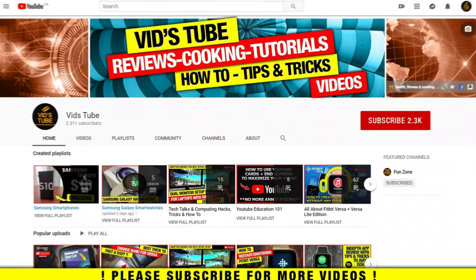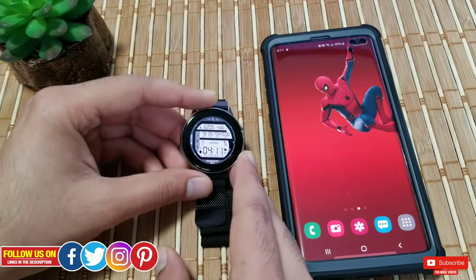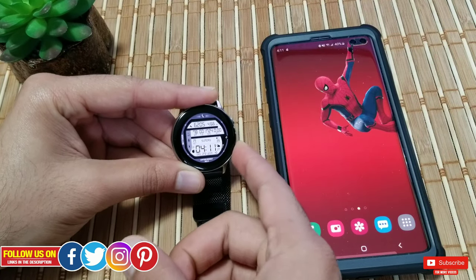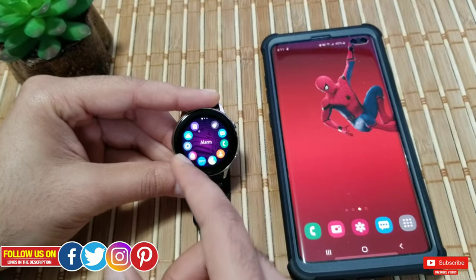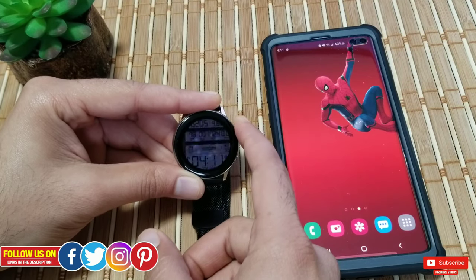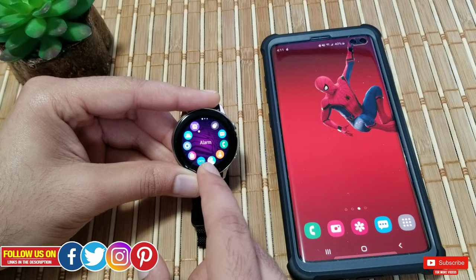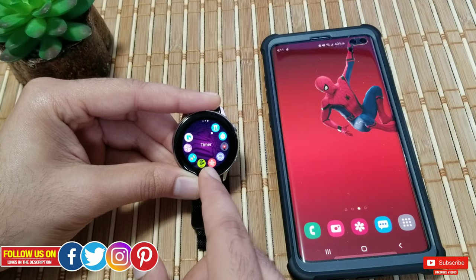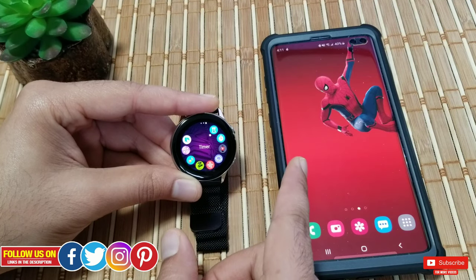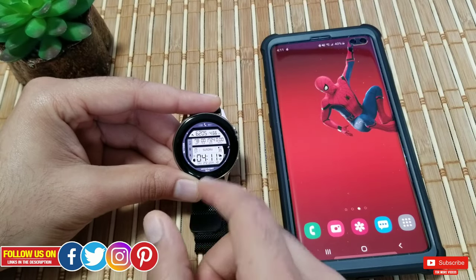Yes, you can take a screenshot of any app, game, watch face, and pretty much anything on your Galaxy Watch Active or the new Galaxy Watch Active 2. I'm going to show you how to do that, a few settings you should know, and how to transfer the taken screenshots to your phone. Let's talk about the important setting first.